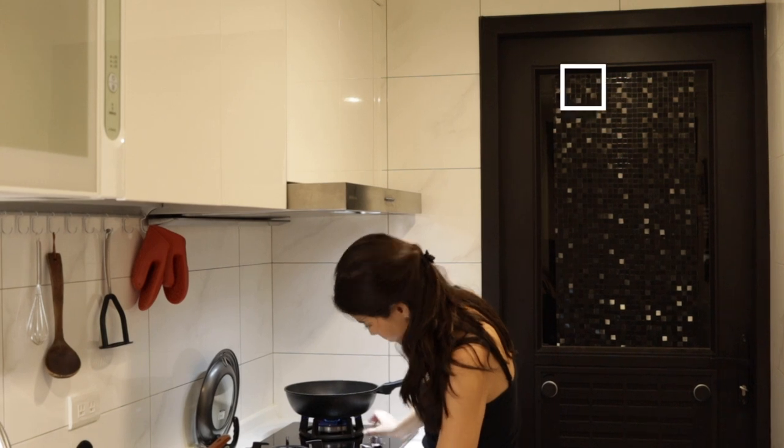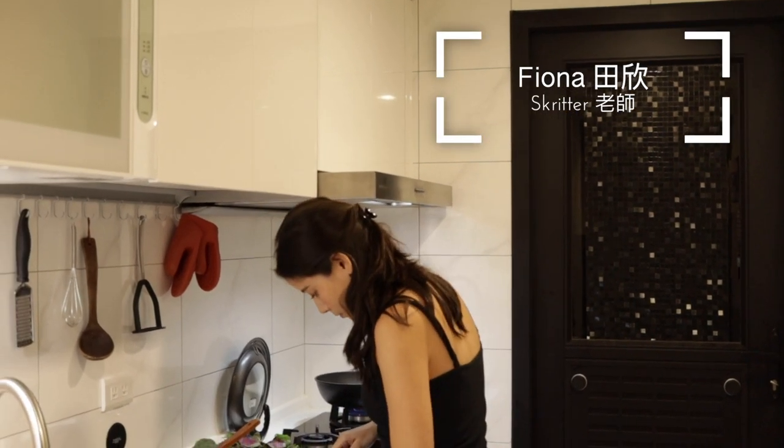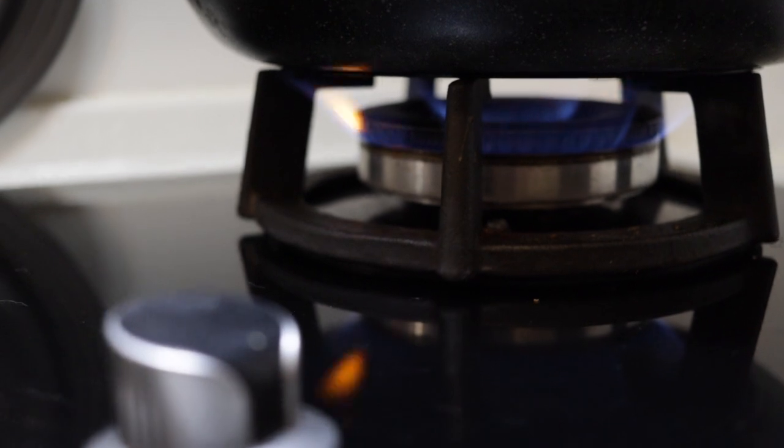Friends of Skritter, 大家好! Today you join me in my kitchen, where we'll learn how to make Chinese dumplings and wontons.